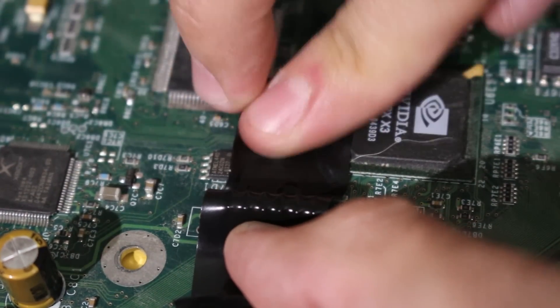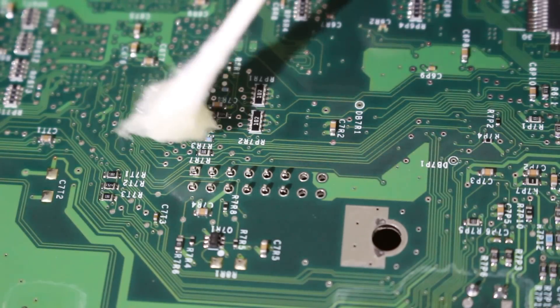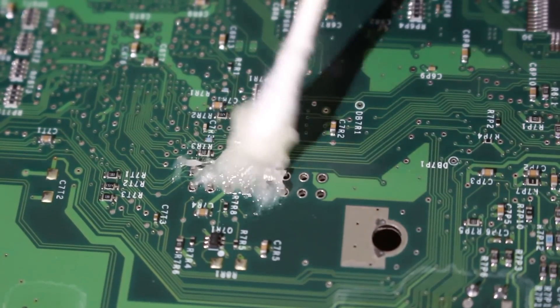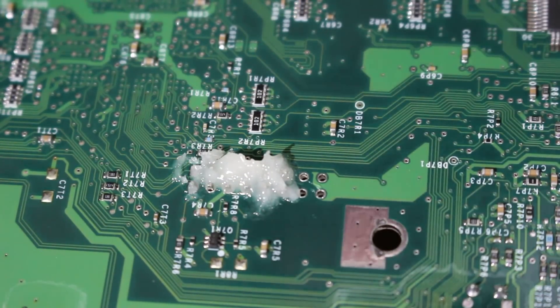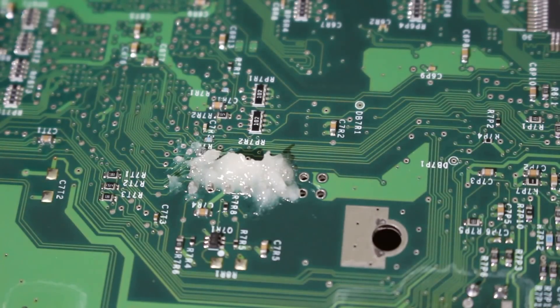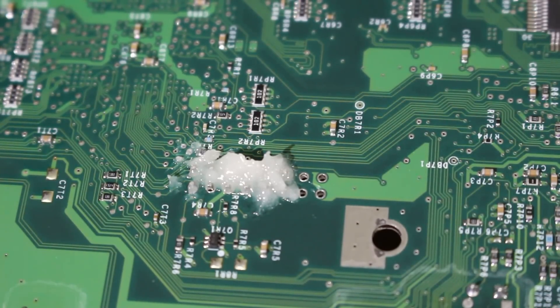This is required for the mod chip. Take the Xbox, flip it over, make sure everything is secured, and then take some flux. I'm using Kingbow flux and a Q-tip to just apply it all right here. Load up your flux and make sure it is covering everything, and then we're going to take our soldering iron with some solder and lightly tin each point so that it is nice and secure and connected to the motherboard itself.